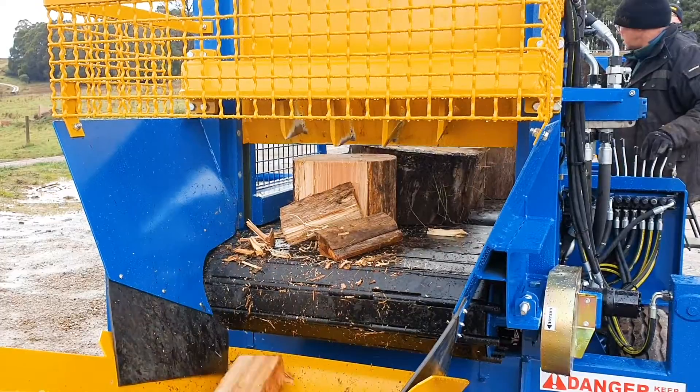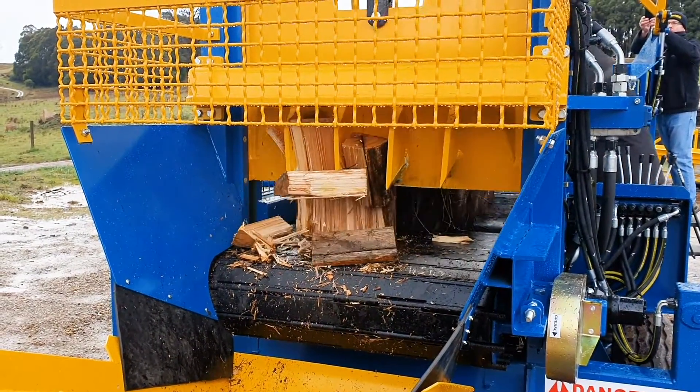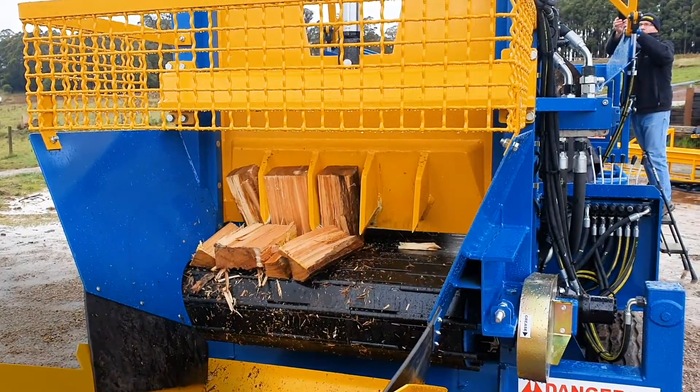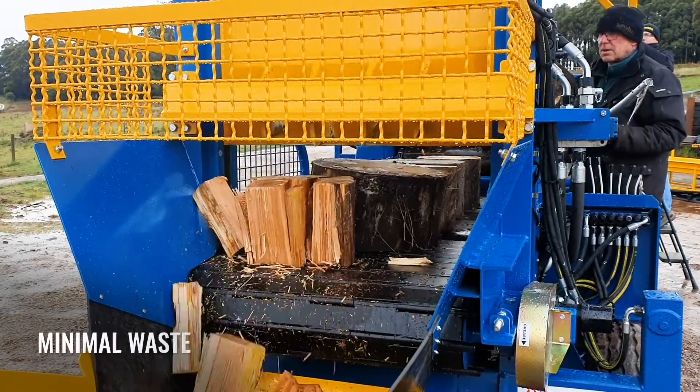The innovative conveyor, combined with a four or five tooth multi-head splitting blade which cycles every five seconds, splits the blocks, resulting in a very consistent sample of split firewood with minimal waste.